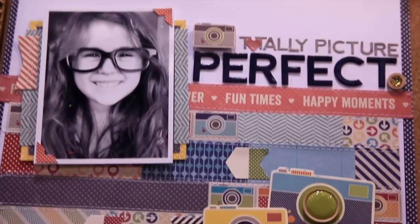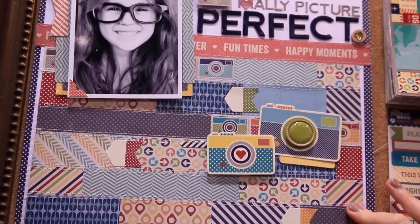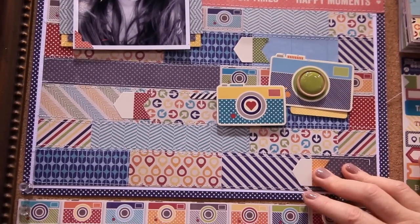Just look at this gorgeous layout that was created with this fun collection. We don't even have to use it on a travel layout if you don't want to — it's perfect for everyday pictures as well.